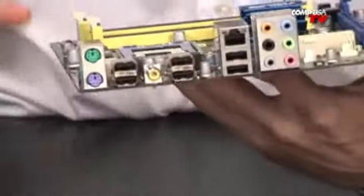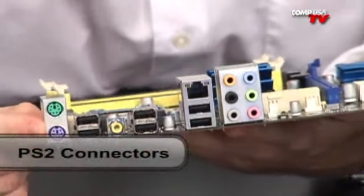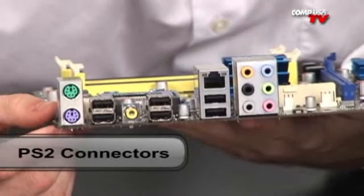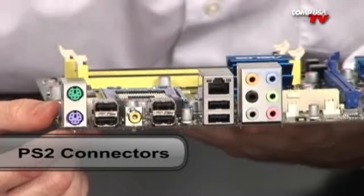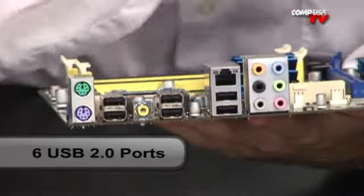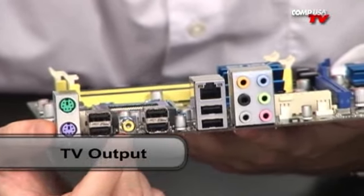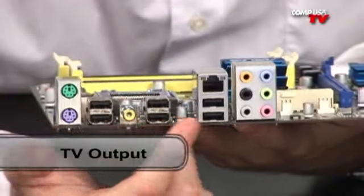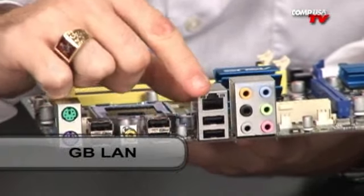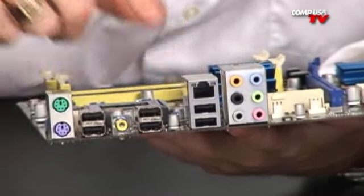Flipping it 180 degrees to show you the back panel — you do still have the legacy PS/2 connectors for both keyboard and mouse. They do use fewer interrupts than USB and a lot of mice still use them because they tend to be a little more accurate. You have six USB ports on the back panel, giving you a total of 12 including the onboard headers. There's also an S/PDIF digital audio output, great for hooking up to surround sound, plus standard audio ports on the side. The gigabit LAN port runs on a PCI Express bus, so you'll have a great fast LAN connection directly on the motherboard.